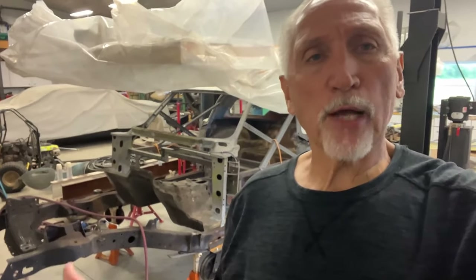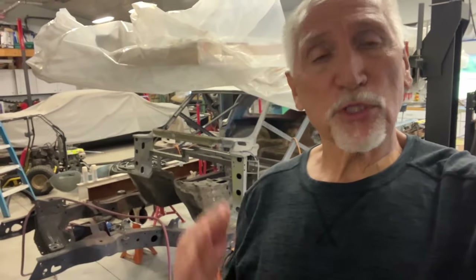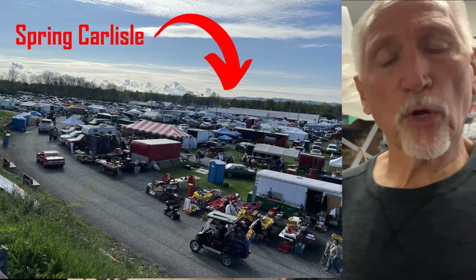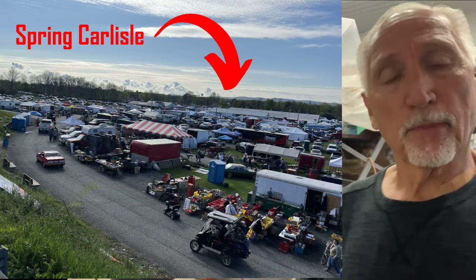I was able to go out to — not Corvettes of Carlisle, sorry, that's later in the year — I went out to Spring Carlisle. And on the way out, I was able to help Mitch move a roadster shop chassis back to his place, and then also load this up and bring it back to my home.